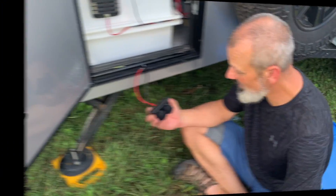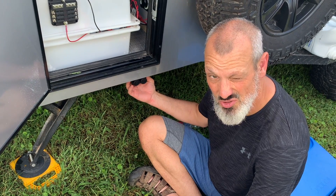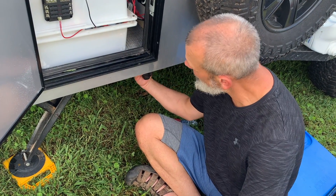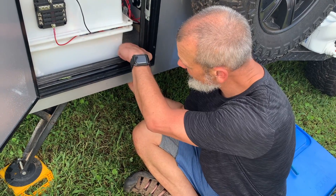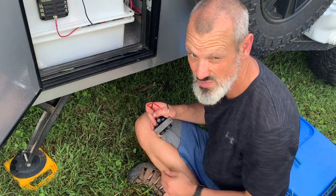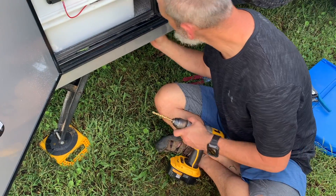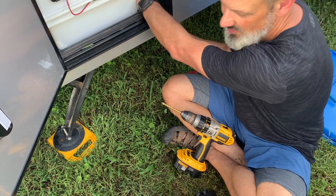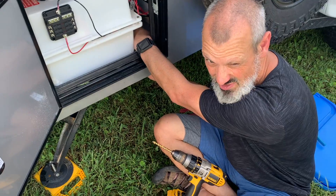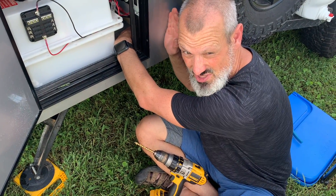We're going to mount the outlet here using self-tapping screws into the aluminum frame. We'll also need to drill a hole through the floor right about here so we can run the wires up to connect to our fuse block. We're using a 5/16 drill bit — just make sure there are no wires or obstructions. On most trailers there's nothing really between the battery box and the partition for the inside.